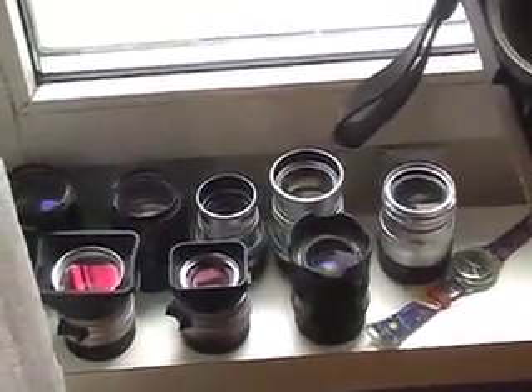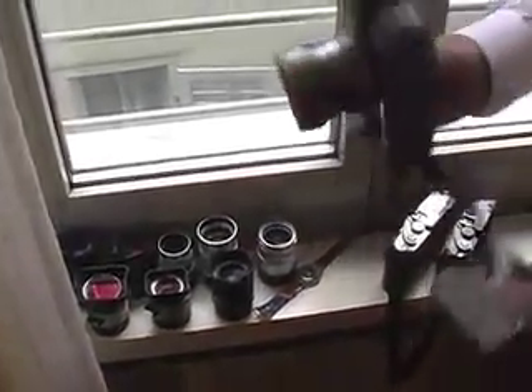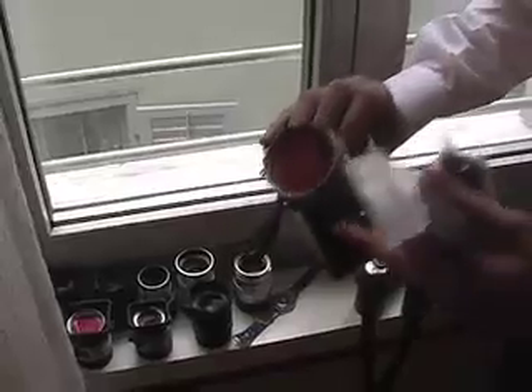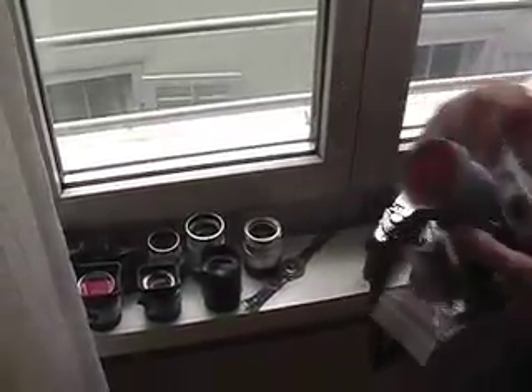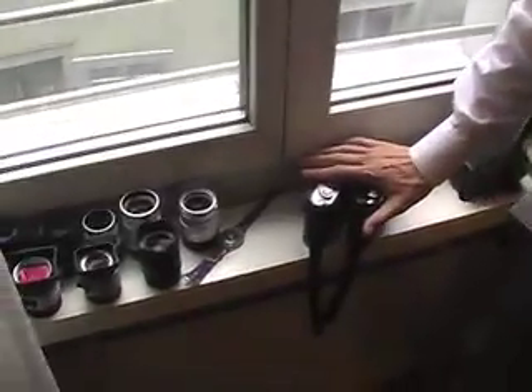My favorite lens is the 24mm Elmarit-M aspherical, which is a great lens. This one I bought used because you can't buy it new. All the other lenses I bought new, as well as the two new MP cameras.